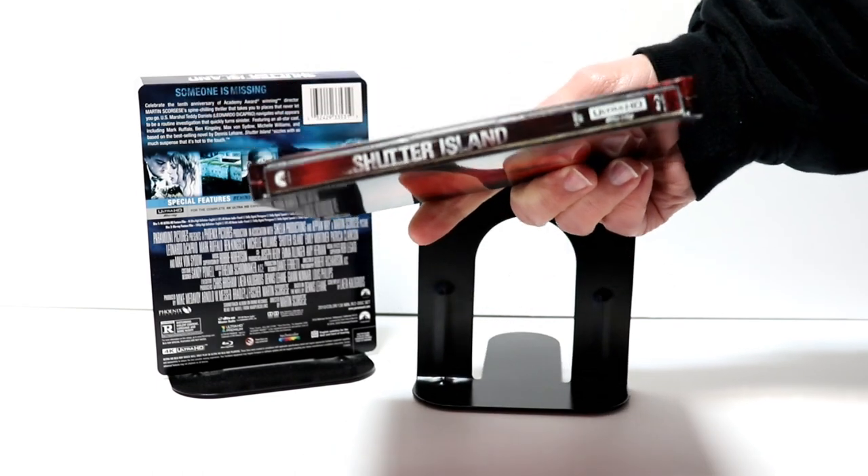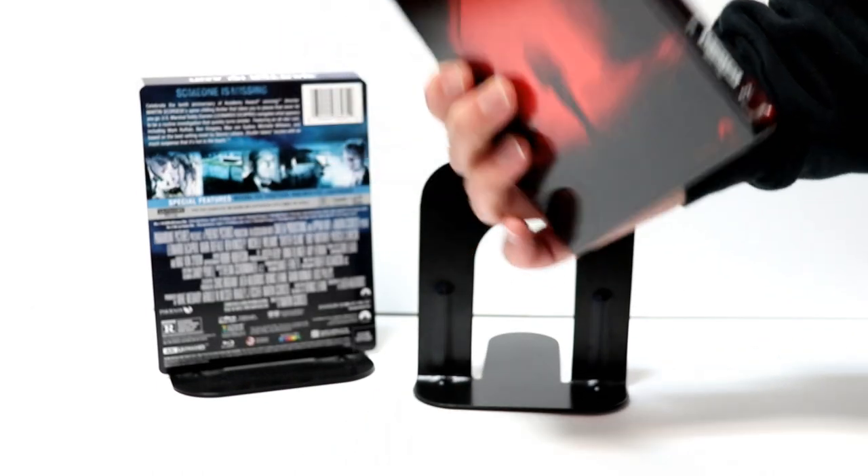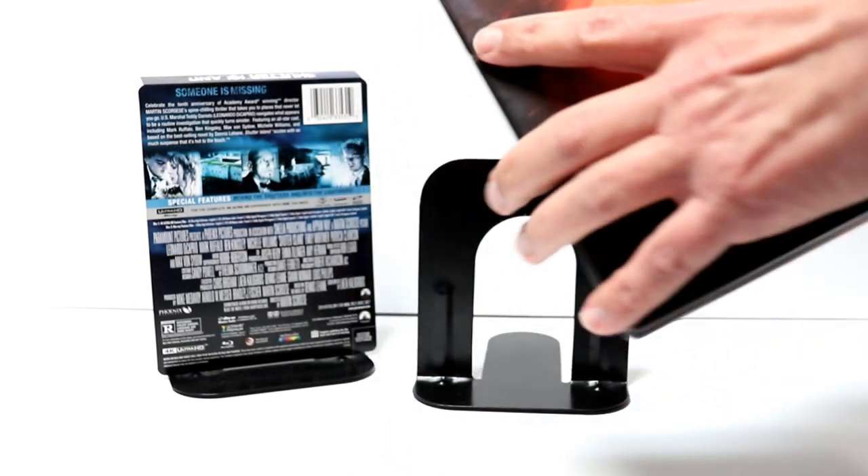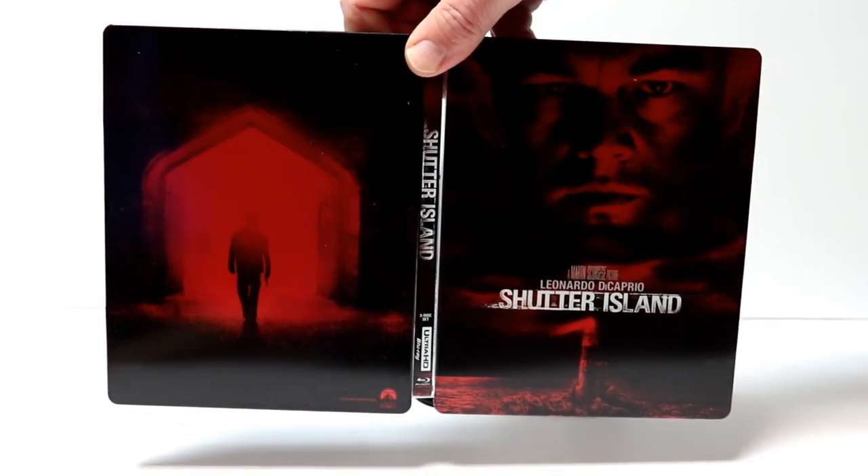And here's the spine. And here is the back. And we open it up. Nice front and back all together with the red.